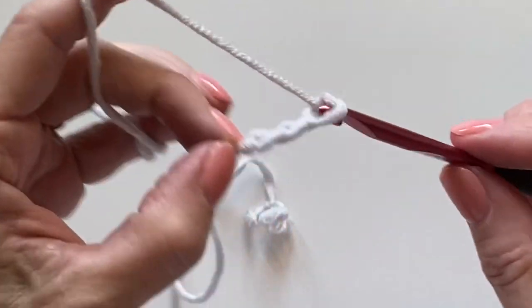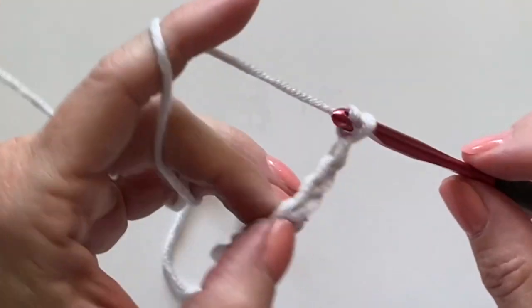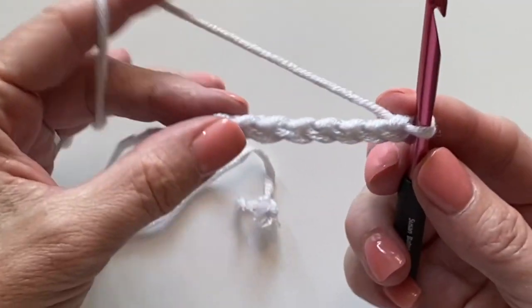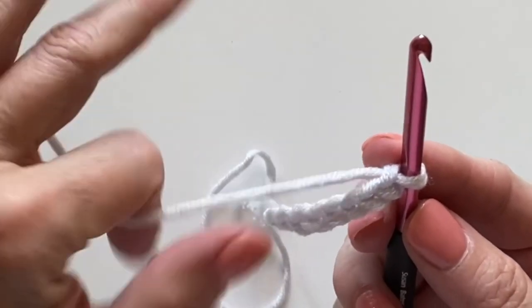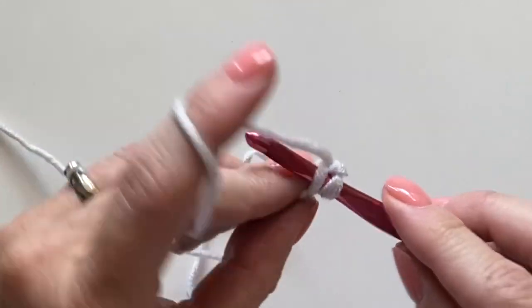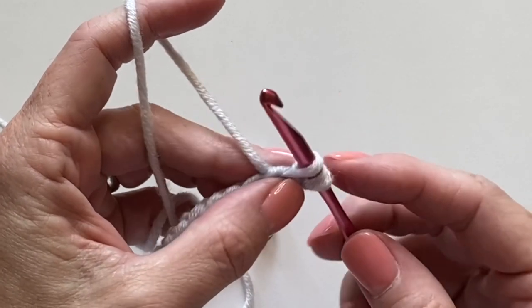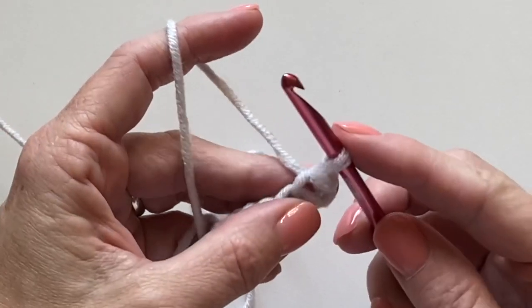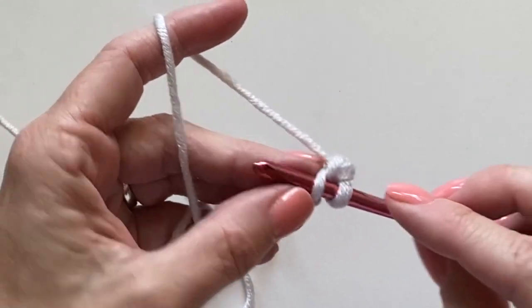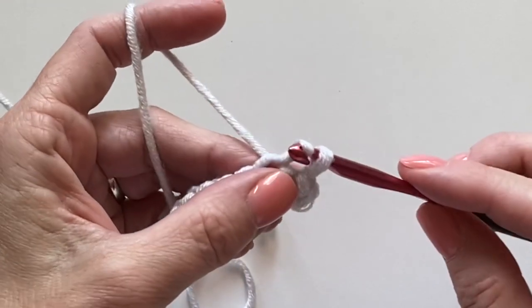Let's make a back loop only slip stitch sample. You can chain any number of chains. For the slip stitch, the key to keeping these nice and loose is that you'll pull this up, kind of pull that back, and then pull through — insert your hook, yarn over, bring it up.